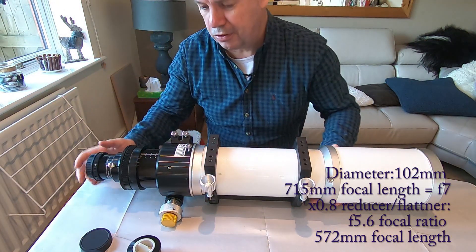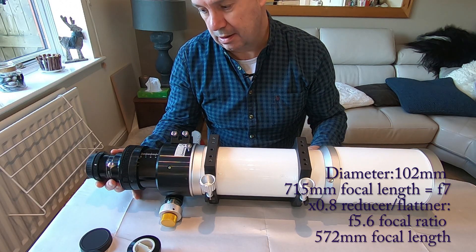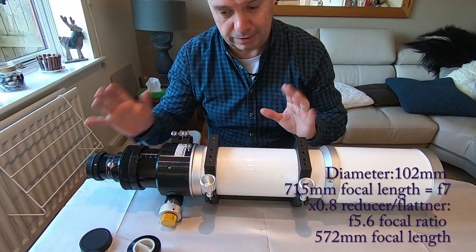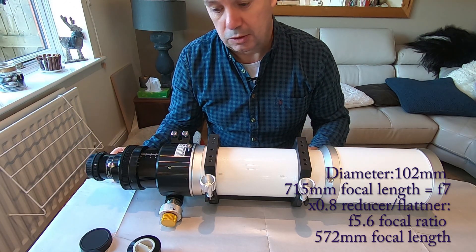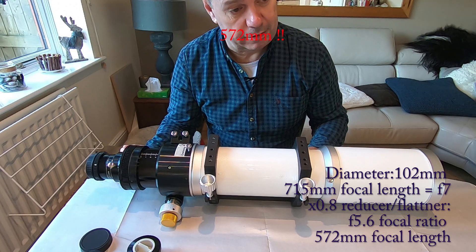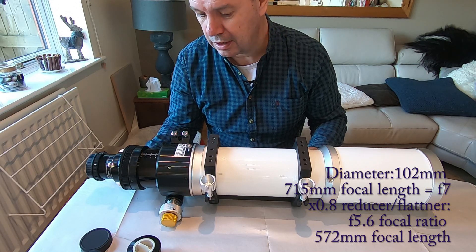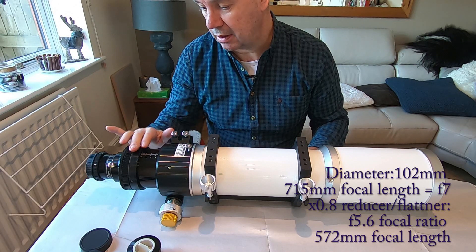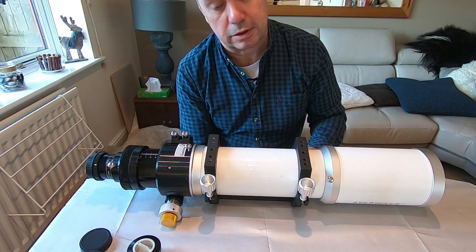As you know, I like astrophotography. The problem with the F7 is it's a little bit slow. But putting the reducer on it with the camera, it flattens the field out so we shouldn't get any distortion out to the corners. And it also reduces the focal length down to 523mm, which makes it an F5 point something — so that should be a lot better for astrophotography.